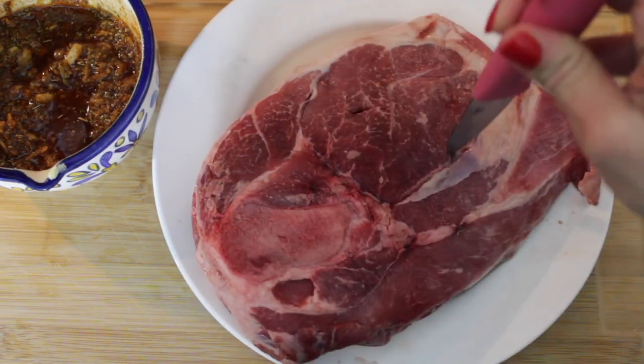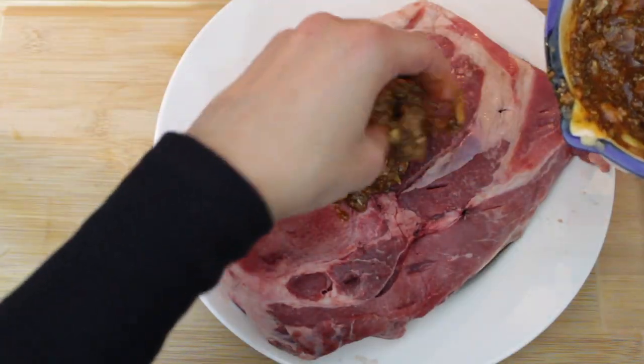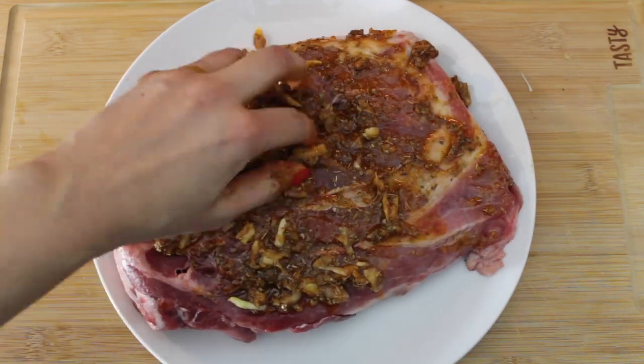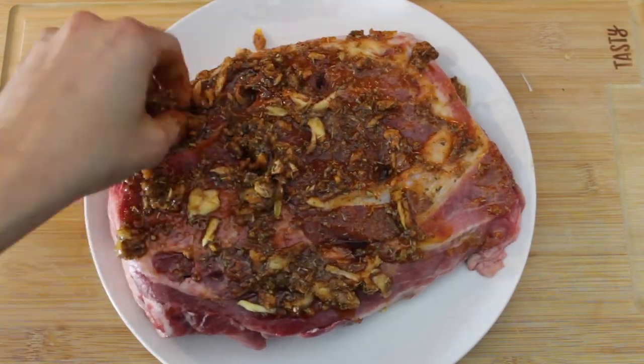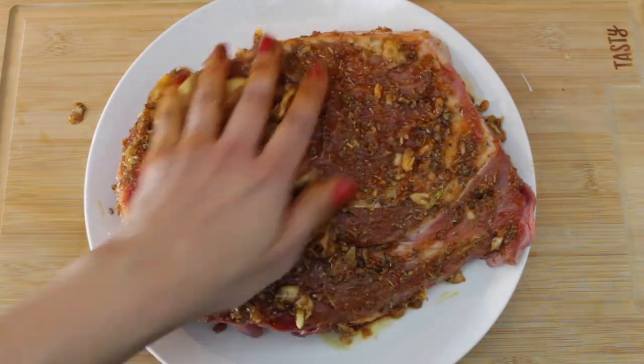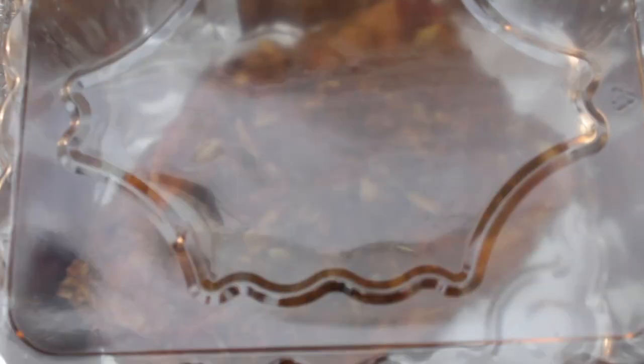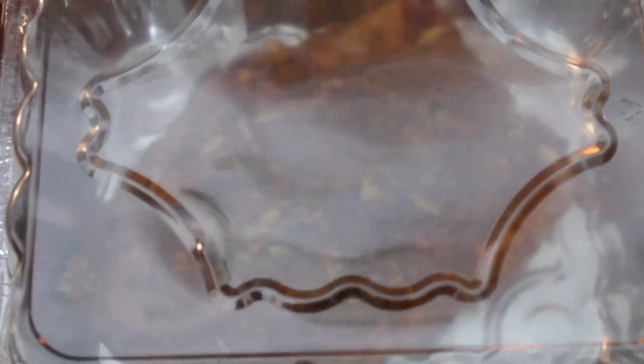Once that's done, we're going to begin to season our pork shoulder, but first we're going to poke the roast all over with a knife. Then we're going to slather all sides of the pork shoulder with the paste we just made, making sure to push some into the slits. Now we're going to let this marinate in the fridge for up to eight hours — or up to 24 hours if you prefer.